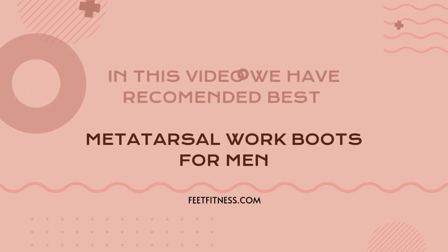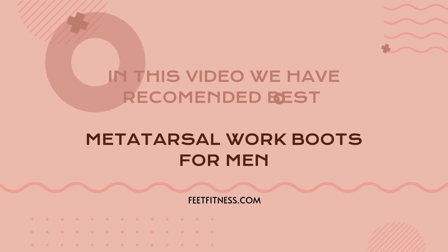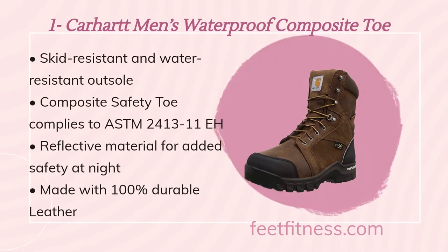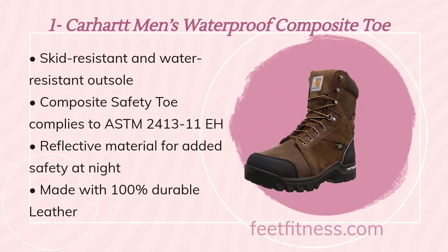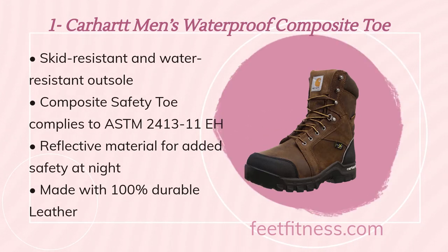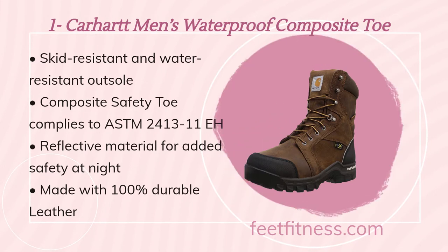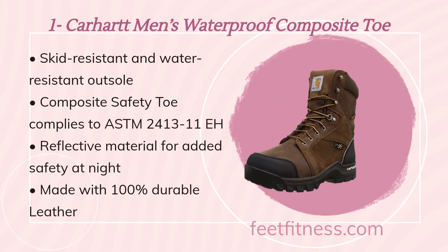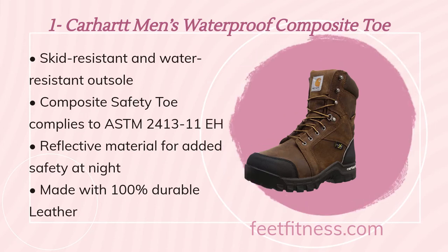In this video we have recommended best metatarsal work boots for men. The first recommended product on our list is Carhartt waterproof composite toe. Benefits include a skid resistant and water resistant outsole, composite safety toe complying to ASTM F2413, reflective material for added safety at night, and made with 100% durable leather.